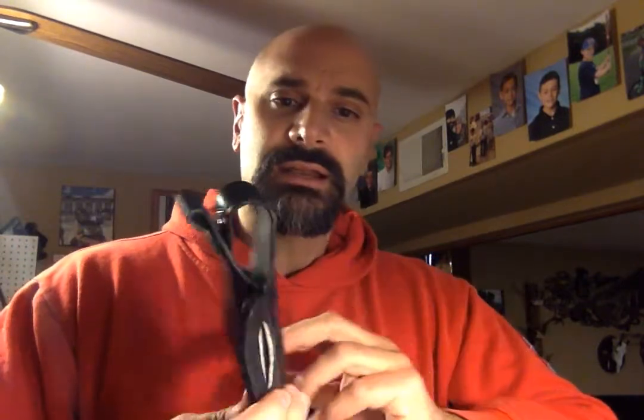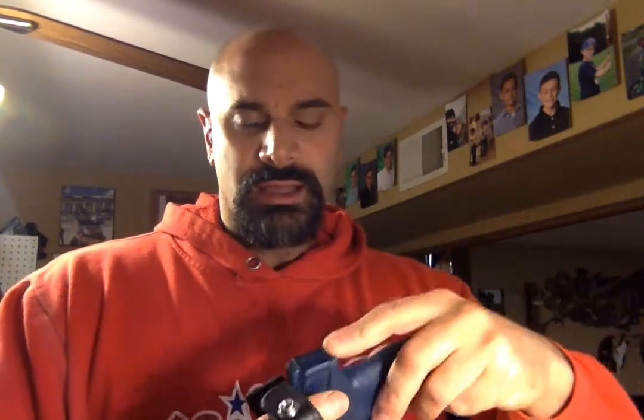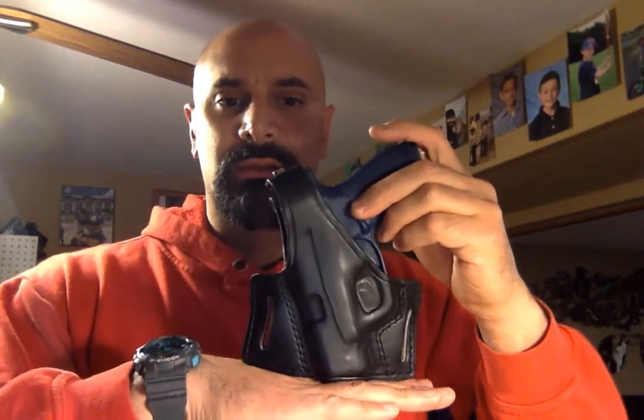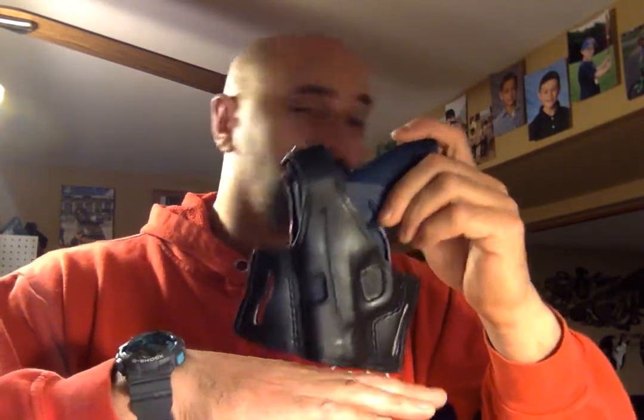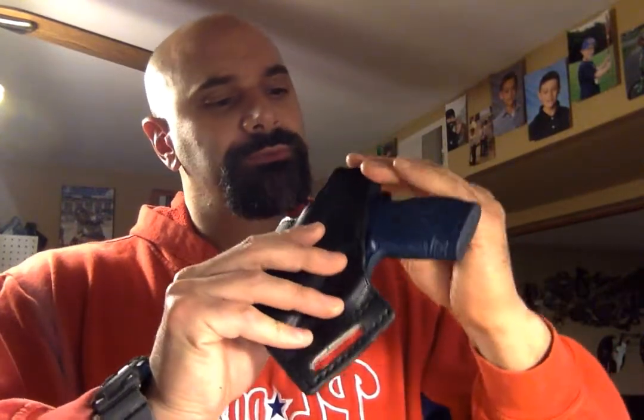I also want to talk about my model 19. This is a high-ride belt holster and it is retained. As you can see, the belt will go right across the bottom of the trigger guard there, and none of this would fall beneath your t-shirt, sweatshirt, or work shirt line, however you're going to carry it. That is the gun holstered in the model 19.